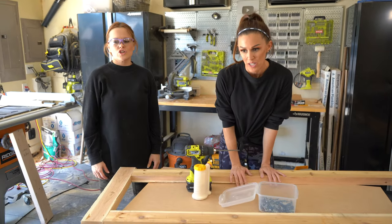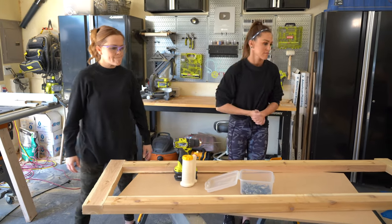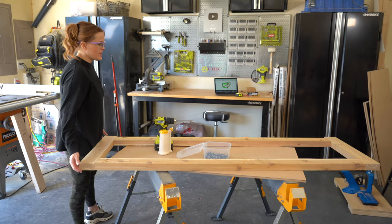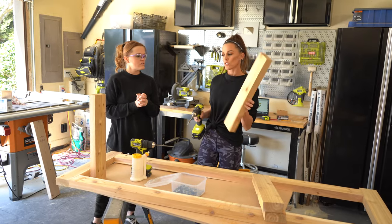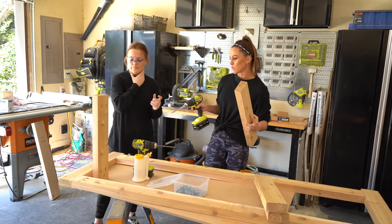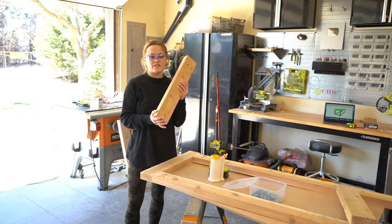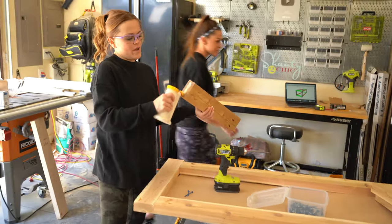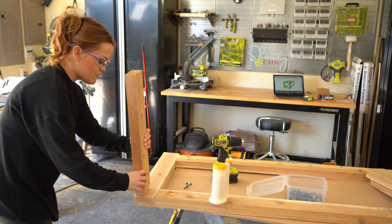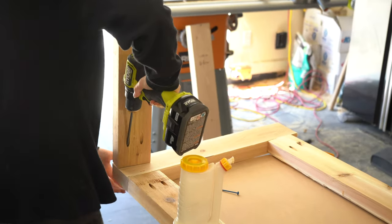We got the front and back frames done. Now we're going to add the side pieces so that we can attach them together — it's almost like the shorter face frames. So these are our shorter sides. We're going to face our pocket holes, and these are also one-and-a-half-inch pocket holes. I'm adding wood glue, and this is going to be flush with my top and flush with the outside of that board.